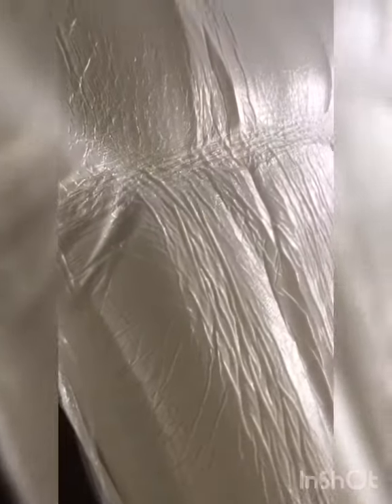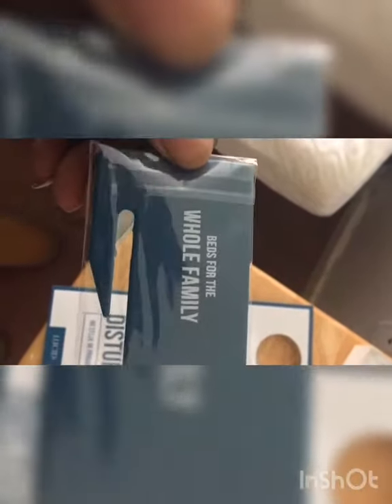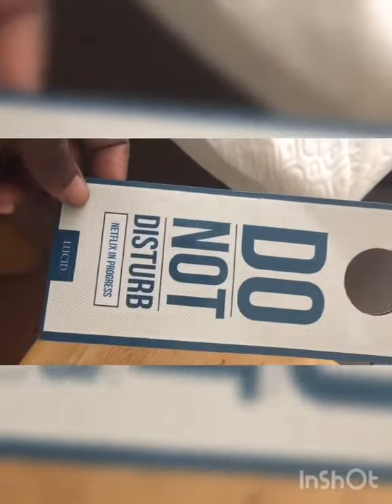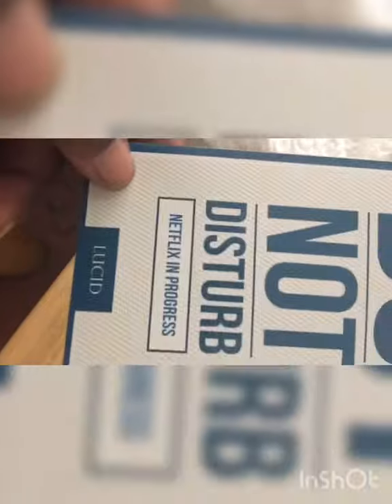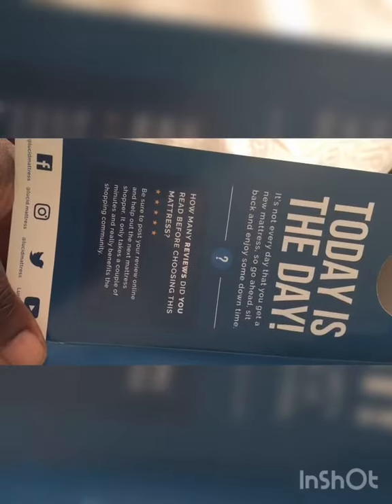It's a really nice mattress and it came packed really tight. It came with a little unpacking knife, which was a bit pointless because it was inside the mattress and you mainly needed it outside of it. It also came with a do not disturb sign and a room service sign, which I thought was cute, plus a few little details about the mattress and some review information.